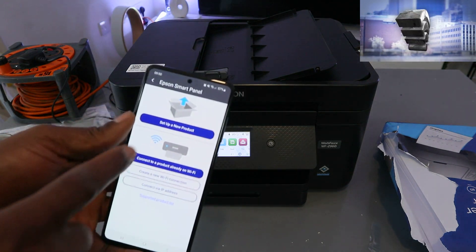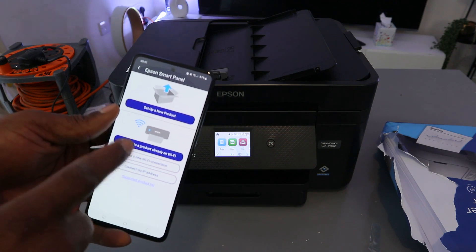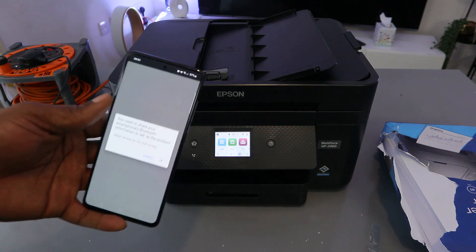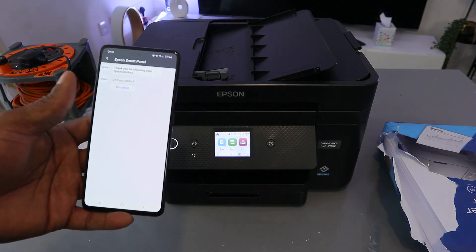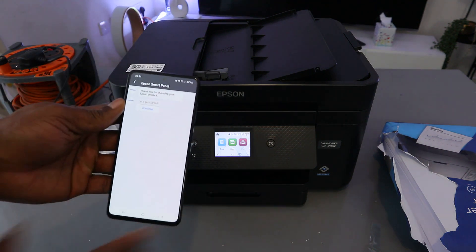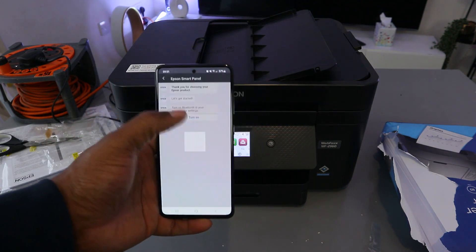You'll be asked: set up a new product, or connect a product already on the Wi-Fi network. Since we are setting up this printer for the first time, select 'Set up a new product.' You'll be asked to share your Bluetooth — select OK, then switch Bluetooth on. Select Continue, then select Turn on Bluetooth.